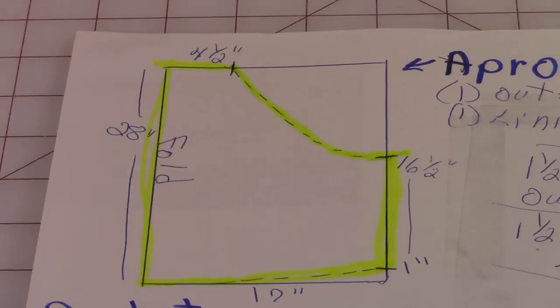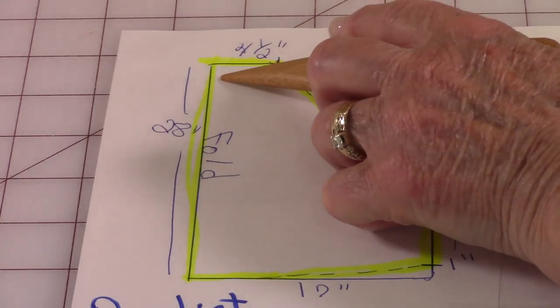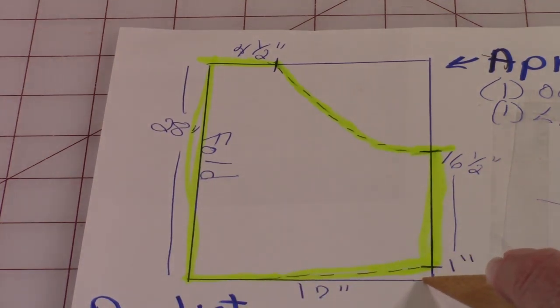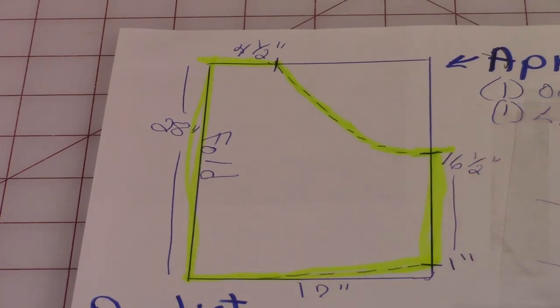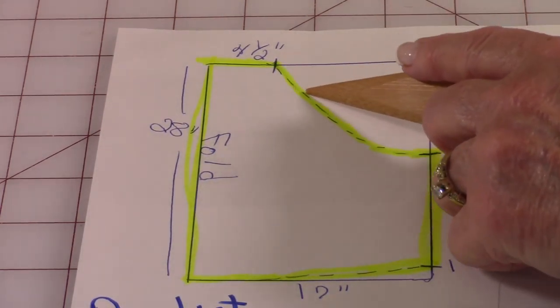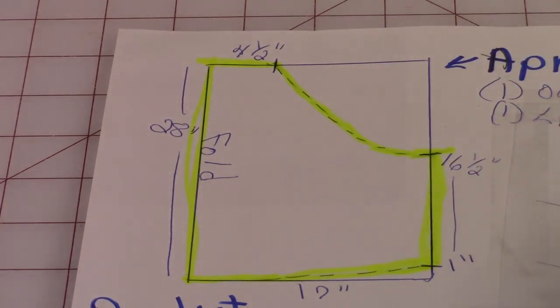Here is the pattern for the apron. The dimensions are four and a half inches at the top. Go down 28 inches, then go across 17 inches. Put a little mark up one inch above the 17-inch line. And then from this one-inch mark, go up about 16 and a half inches and put another little mark. This goes on the fold, so you're going to draw a gentle sloping curve down from the four and a half inch to the 16 and a half inch.